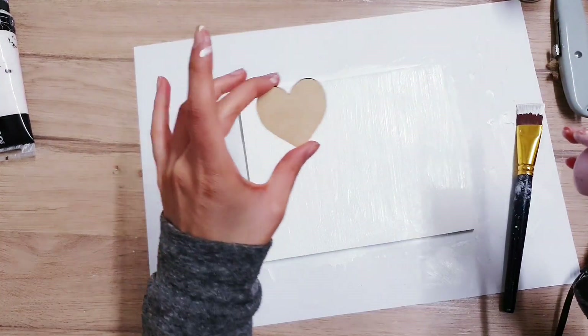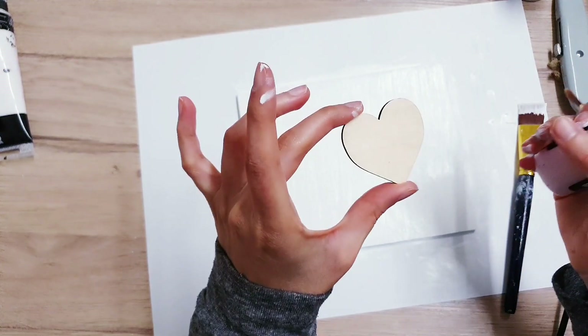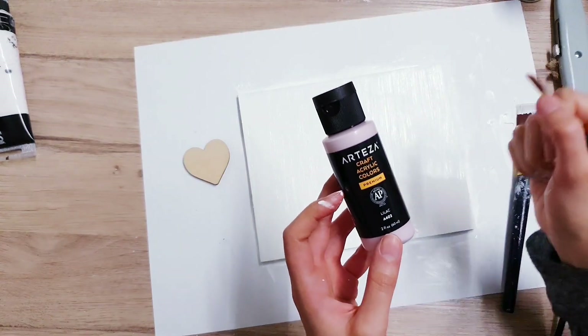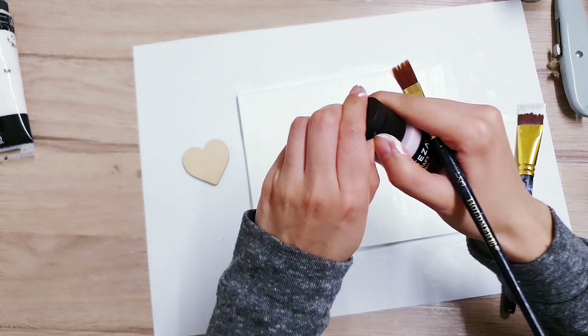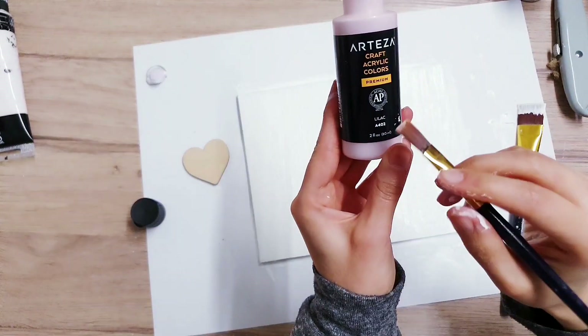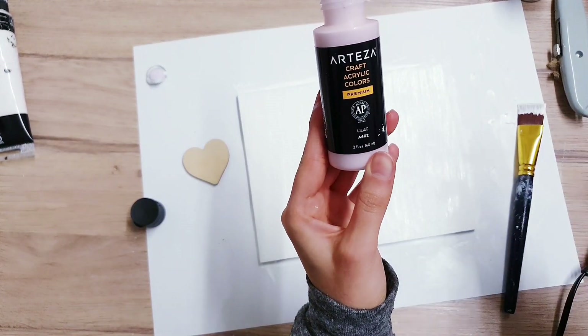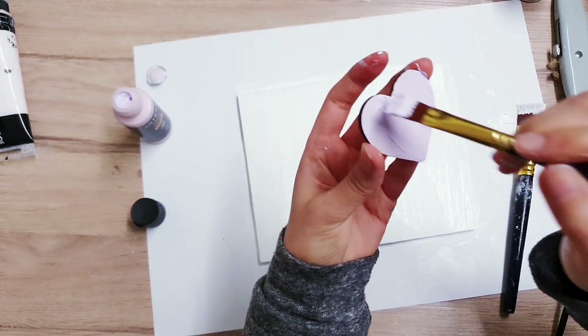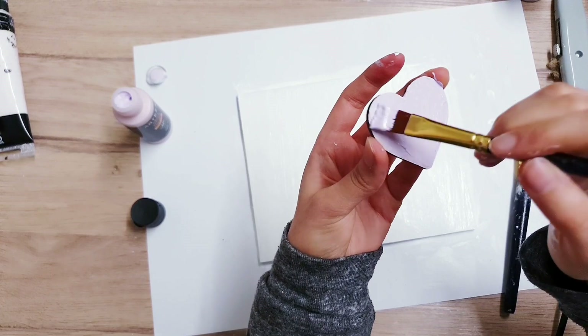Now that I've done this, I'm going to be moving on to painting this heart embellishment, and I am using my Arteza paint. These are so good, I will leave the link in the description box for you. Another thing I'm using is Lilac A402. Look at how beautiful the shade is — I love pastel colours.